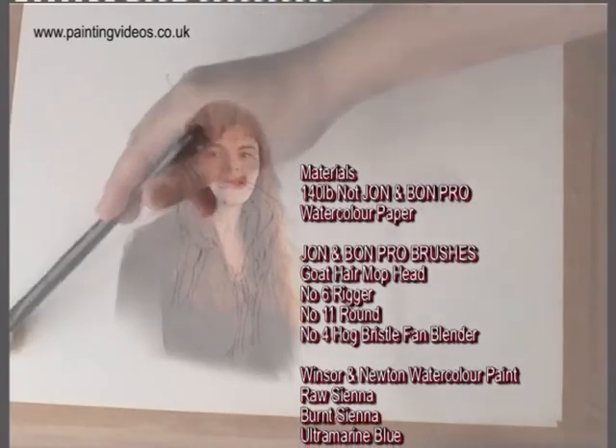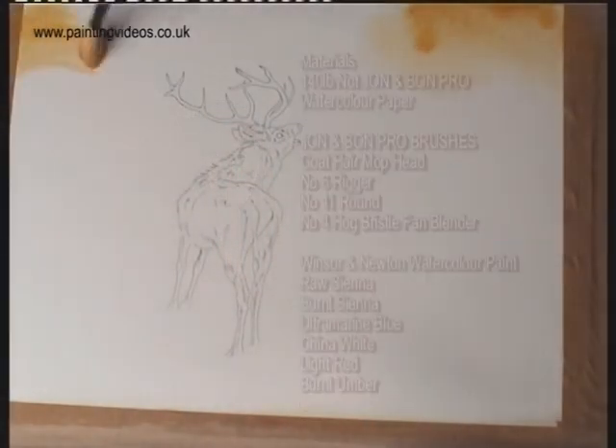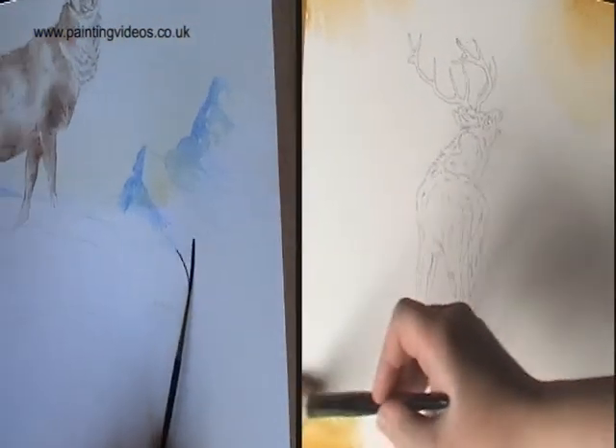Benita has made a scalp. She's wetting the entire thing with clean water — this is called wetting to wet. You can see she's just starting to drop in the colour. This is raw sienna to start off with.